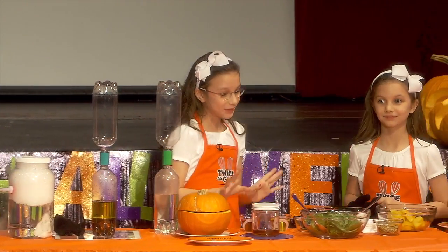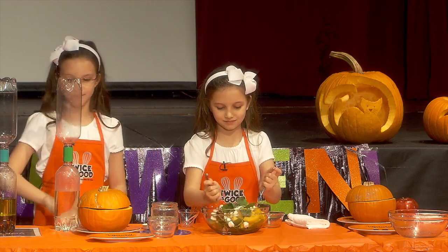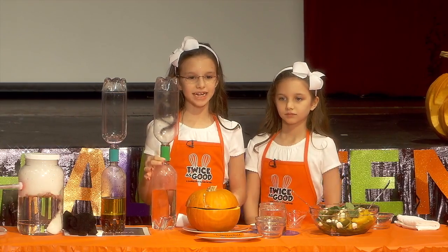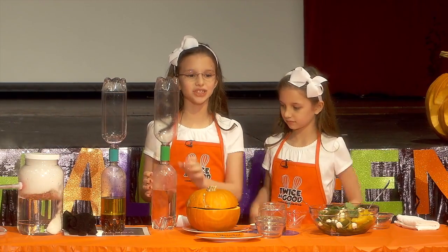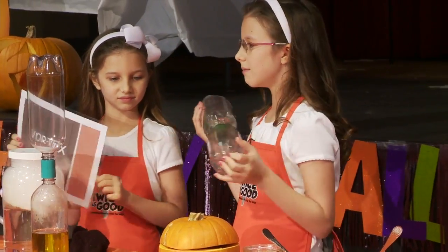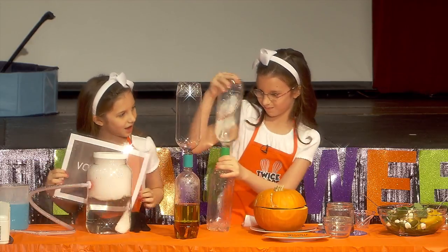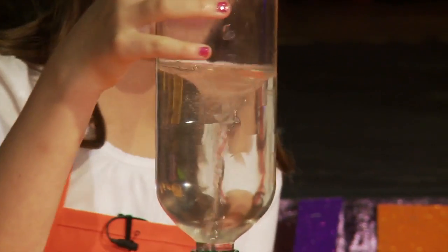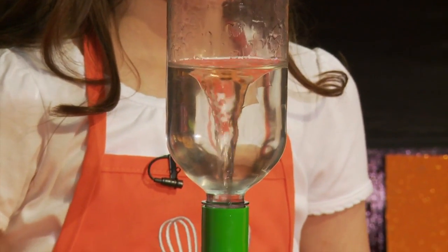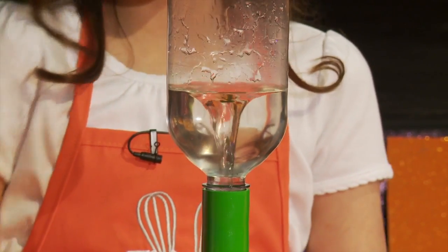We're going to make some spooky pumpkin salad. Now we're going to show you a fun way to mix liquids. A vortex is a tornado inside a bottle — it causes liquids and gases to travel in spirals. To make our vortex, we need to make a liquid in motion fall through a hole. Let's shake it four times. There we go — raise your hand if you see it. The tornado is starting, and now it's ending.